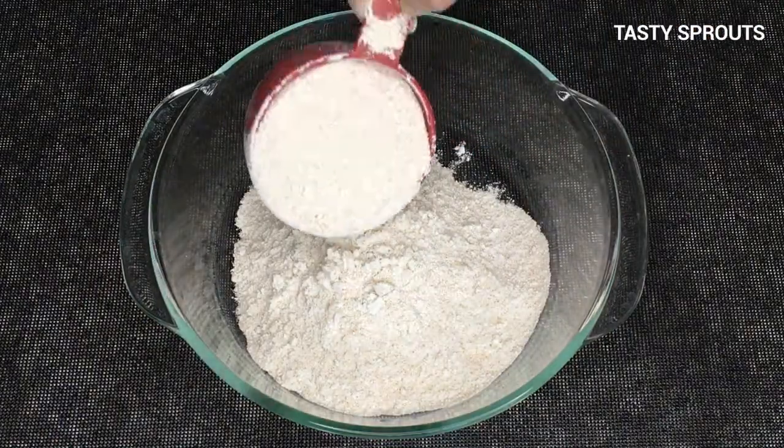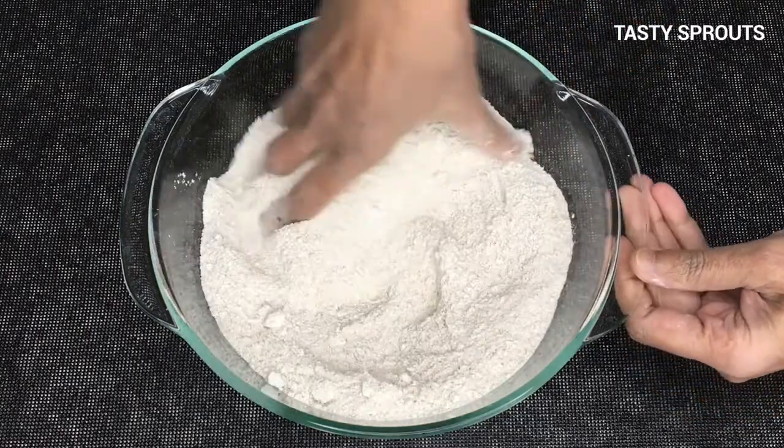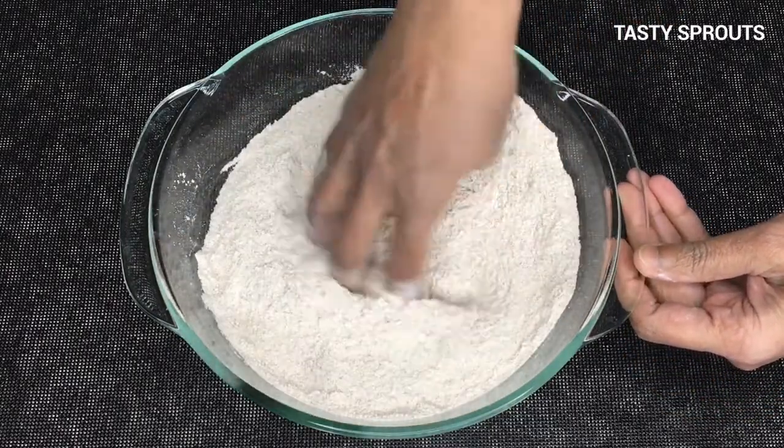Add 2 cups of sprouted wheat flour to a bowl. Add 1 teaspoon of salt. Mix the dry ingredients well.